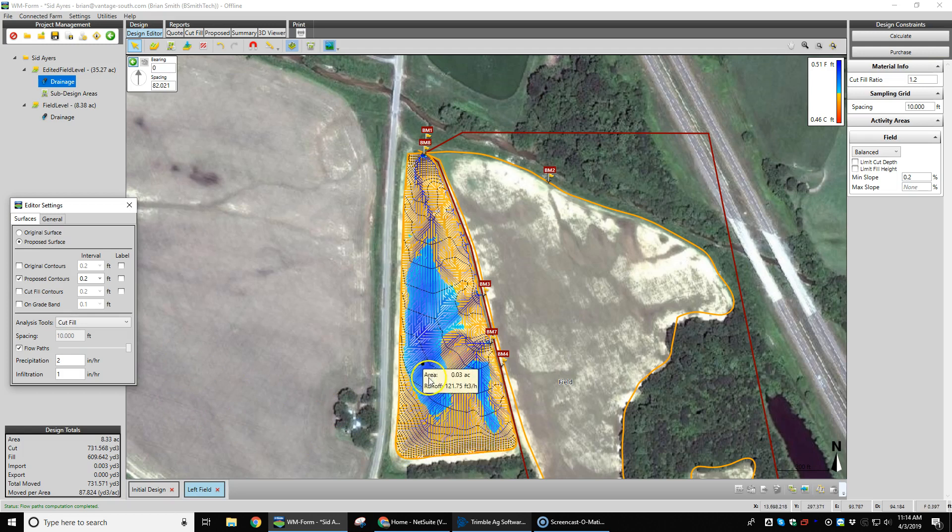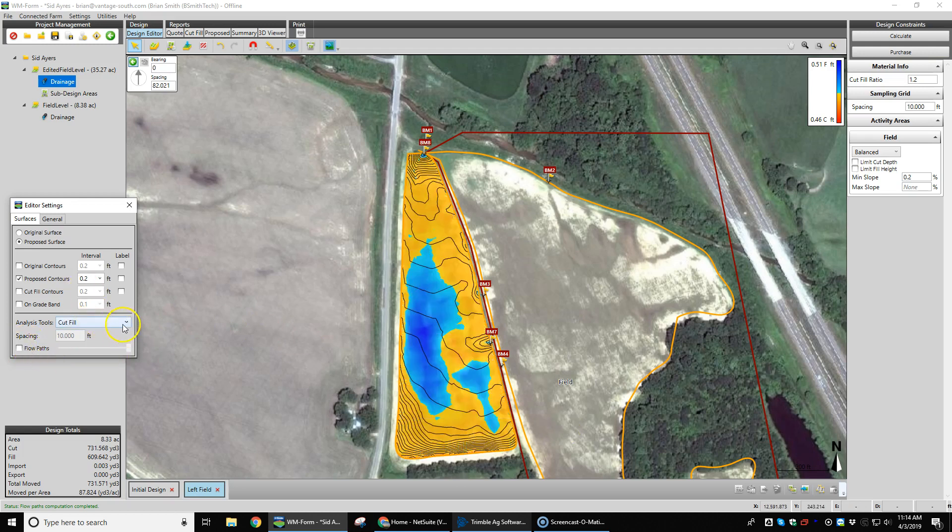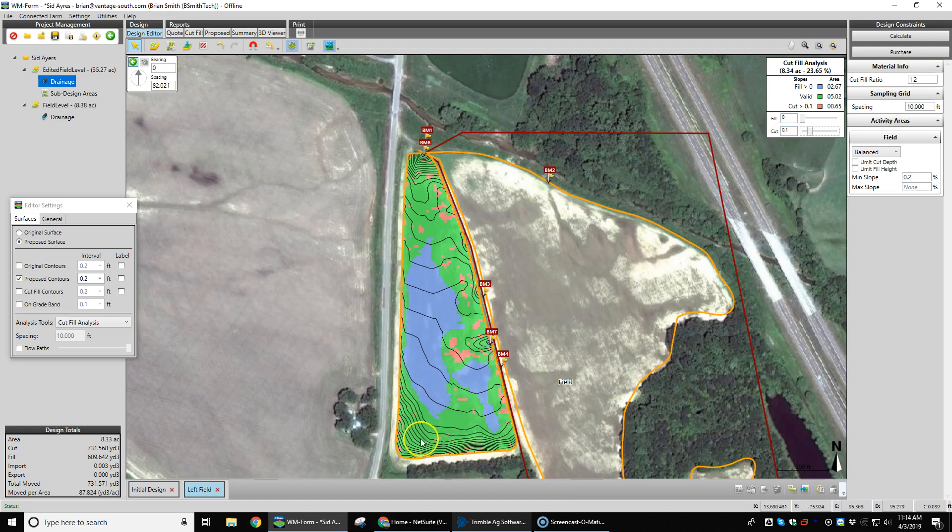Again, not a whole lot of dirt being moved to do that. We can do a cut/fill analysis on that as well, making sure we're not taking too much topsoil — not even two tenths of cut, not even three inches of dirt being cut off. So basically we're scraping across the entire field to gather up dirt to fill into this area, to build grade and get that to flow out, taking care of our drainage issues.